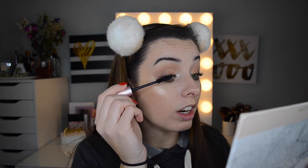I just applied my Benefit Roller Lash, and then I'm going in with my Too Faced Better Than Sex mascara — still one of my favorite combinations. I've also really been liking the Marc Jacobs Velvet Noir mascara, but the Better Than Sex is just so, so good. The Velvet Noir definitely gives you a more fluffy, velvety look.